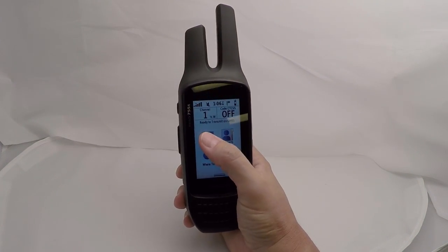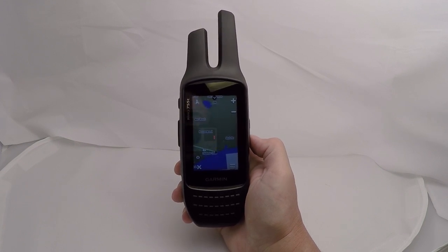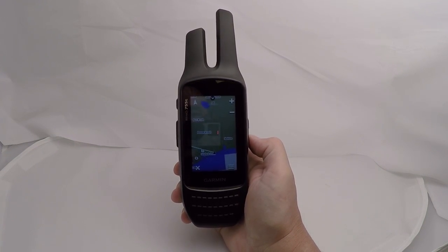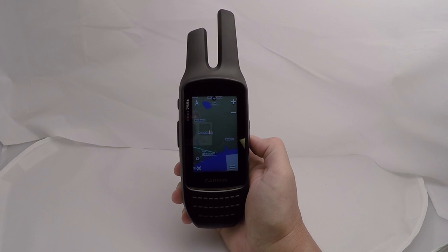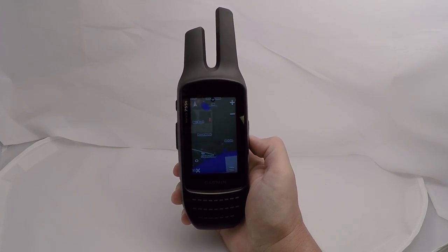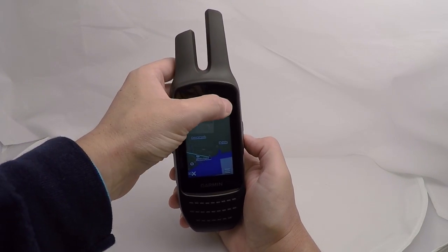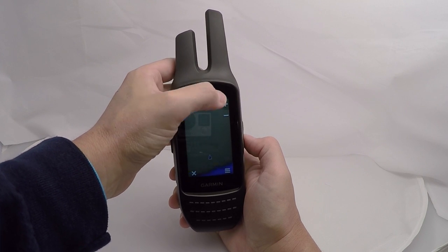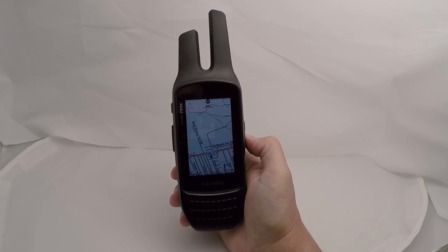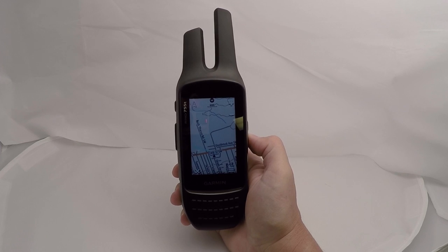Back on the home screen, hitting the map button brings us to the GPS page. It functions very similar to the Garmin Oregon 700 series units. It comes preloaded with 100k topo maps for the United States and includes one year of Bird's Eye satellite imagery mapping. The touchscreen is very responsive — zooming in is very quick. On the same map screen, if you have other Rhino users reporting their position, you will see them show up on the map and can track their movement and location.